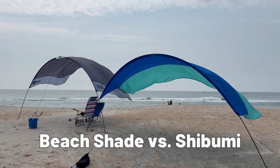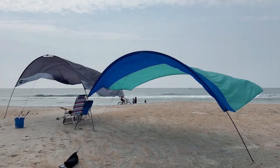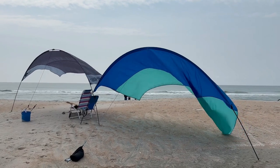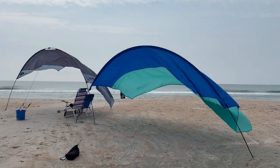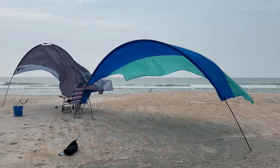Here's my side-by-side comparison of Beach Shade versus Shibumi. There's very light wind right now, and in light wind the Beach Shade is a little superior. There's a tad bit more area to the Shibumi, but I'm not certain — maybe that would make a difference in light wind.